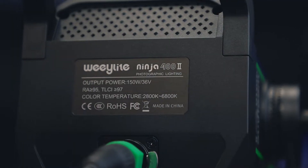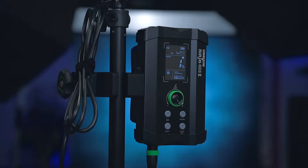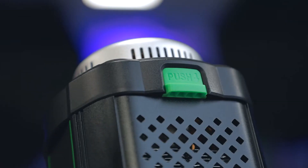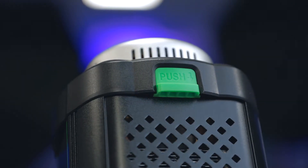I don't have the Mark 1 to compare, but the main differences I can see are the ballast design — it's now mountable, with an included mount for stands or pipes — and an improved Bowens release button that is larger and much easier to use for releasing softboxes and other modifiers.